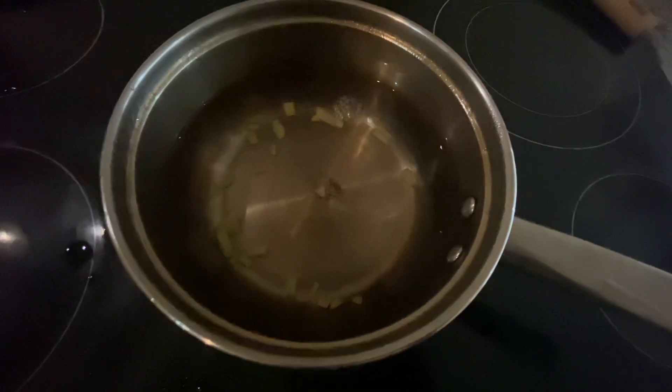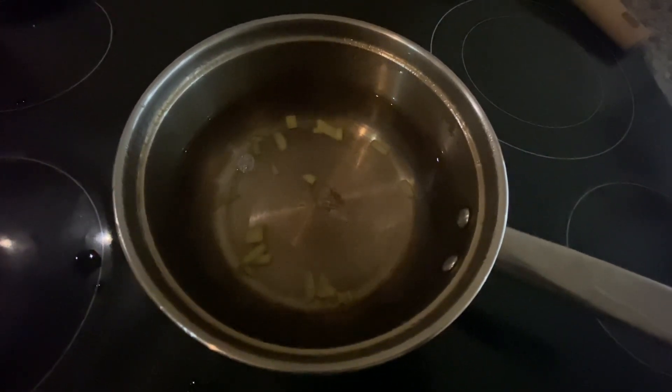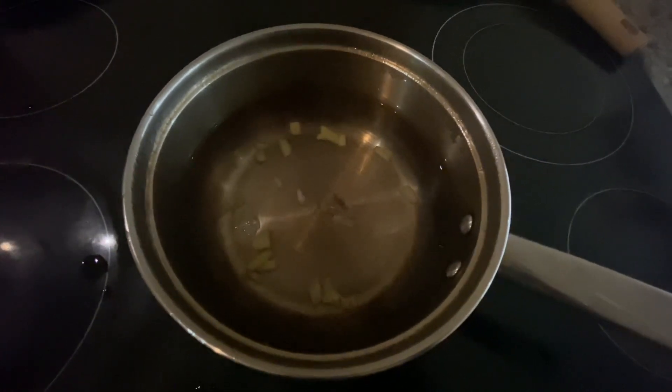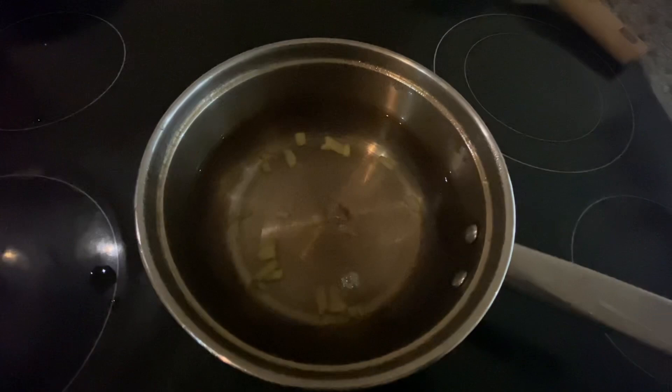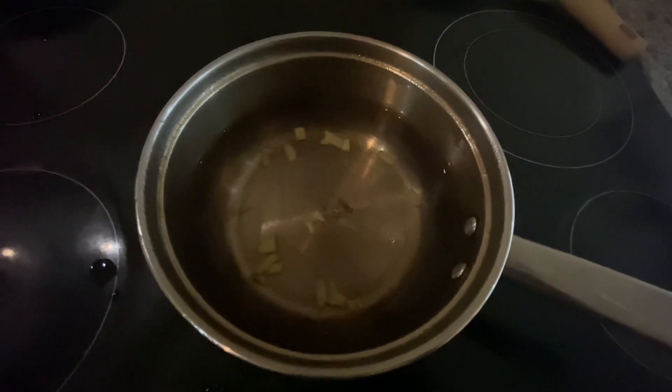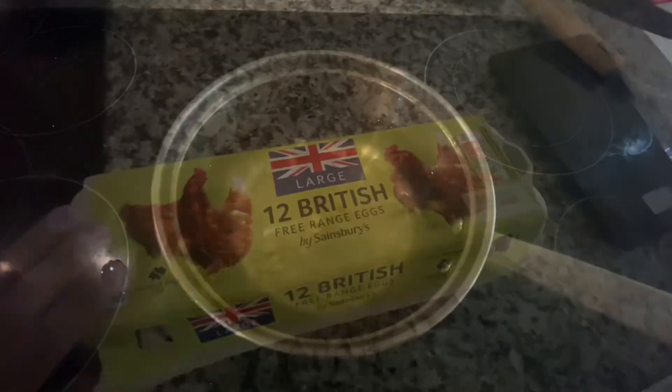Good morning friends, I am going to drink ginger water — they are crushed. I am going to have three glasses and then take a rest before breakfast.